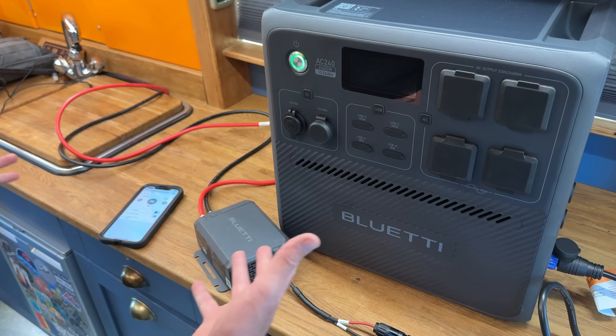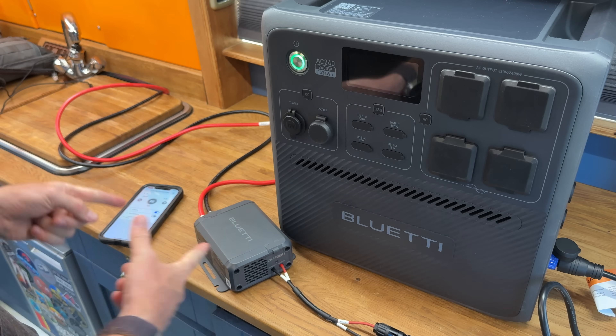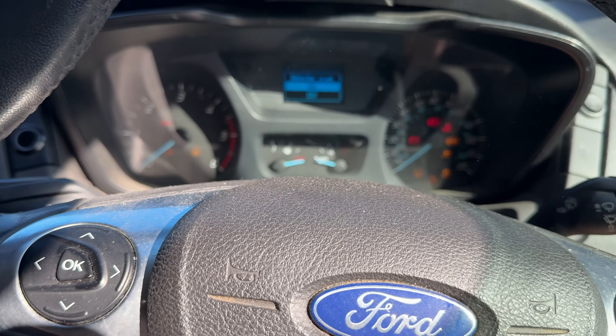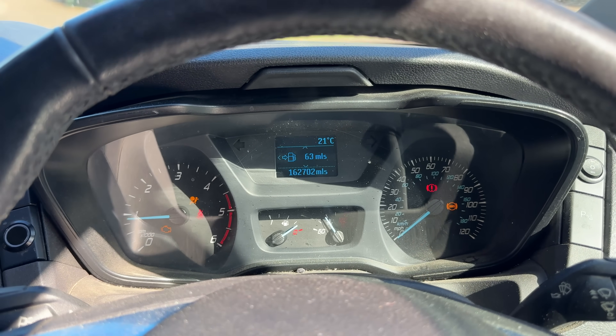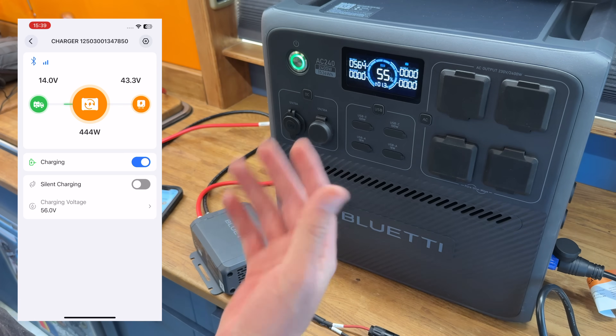Power station plugged in. The first test: turn it on, see if it works. I'm going to turn the engine of the van on. At 14.6 volts, the charger's turning on. I want to leave this running for half an hour and see what it looks like on the thermal camera and see how hot it gets. The output voltage has fluctuated a little bit and now it's gone up to about its preset. Let's leave it for half an hour and come back.